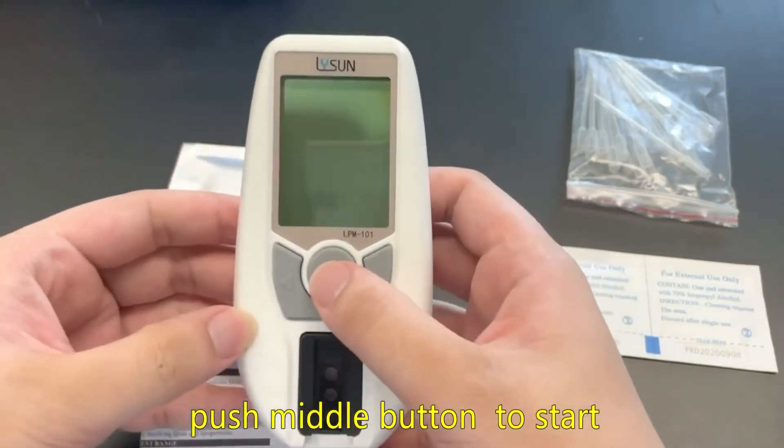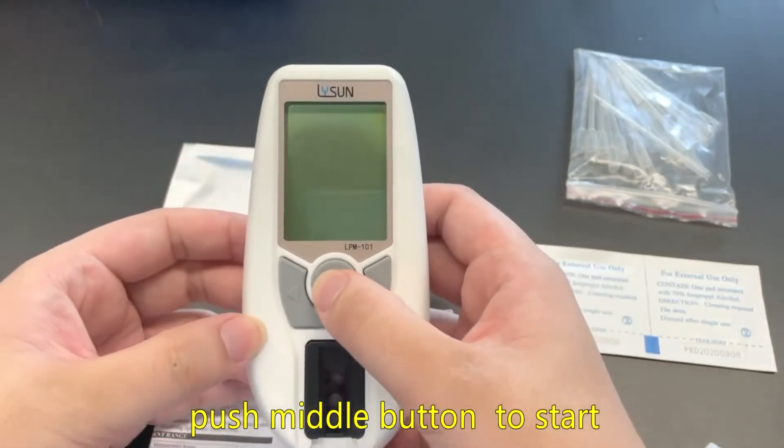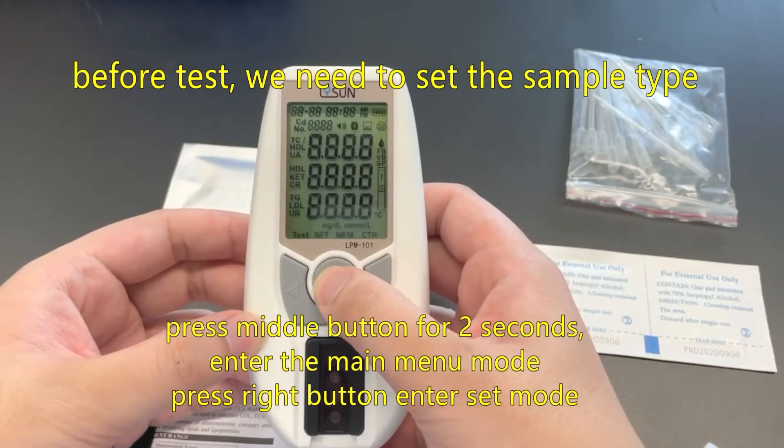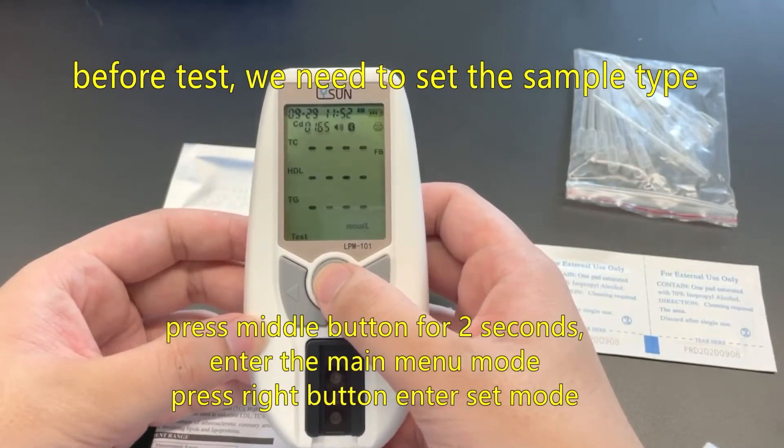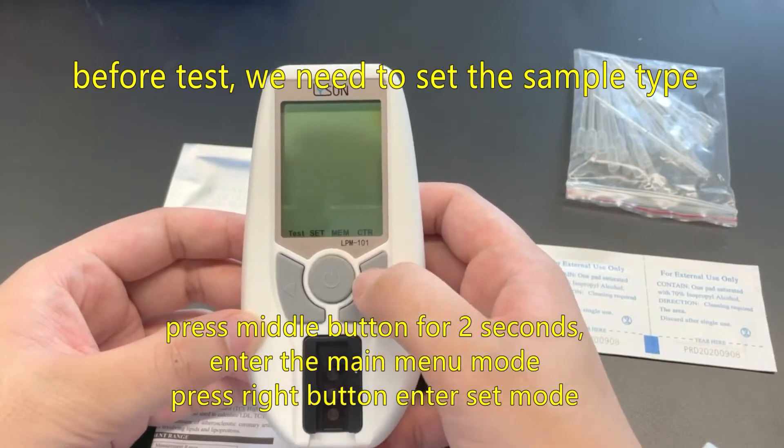Push middle button to start. Before the test, we need to set the sample type. Press middle button for two seconds to enter the main menu mode, then press right button to enter set mode.